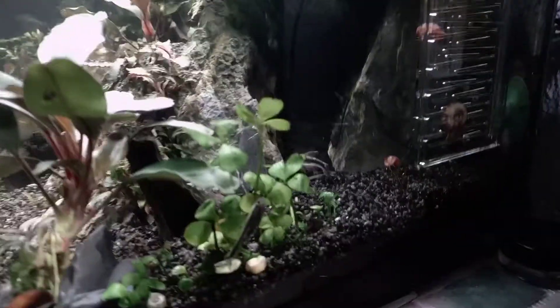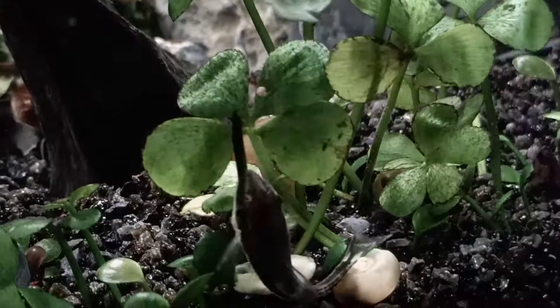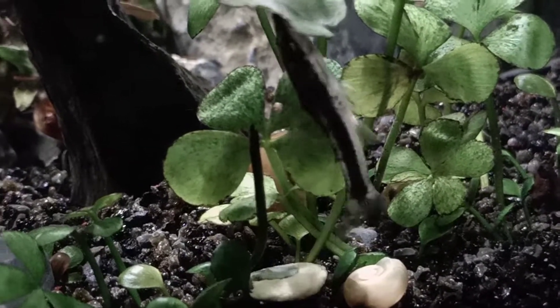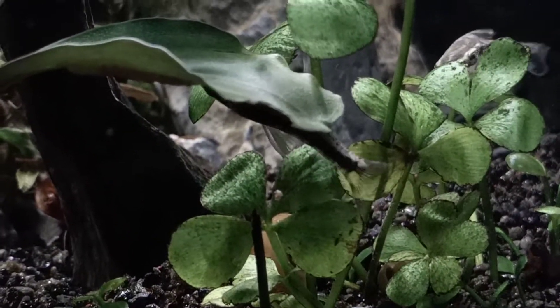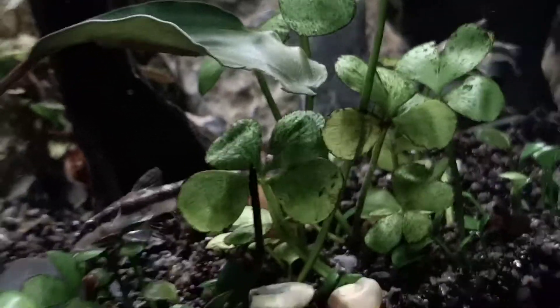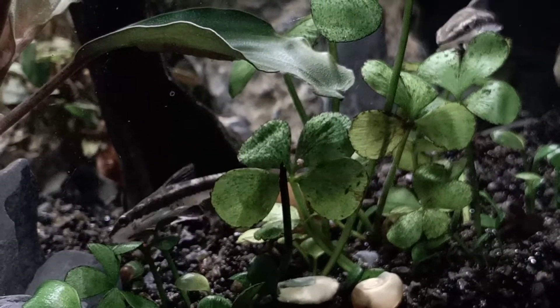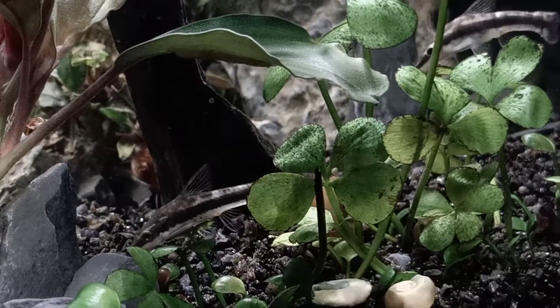They are beautiful little fishies and they are actually pretty friendly as well. I found out that they can be mixed with Triops and they actually don't harass each other. Sometimes they bump into each other, but usually it just triggers a scared reaction on both sides, which makes them flee to each their own side. So it's definitely not a problem to keep them with Triops. From what I've heard, they should be good companions with the Triops.